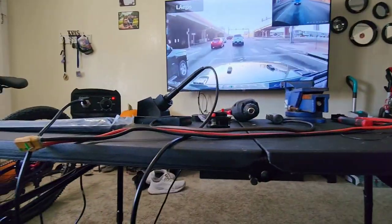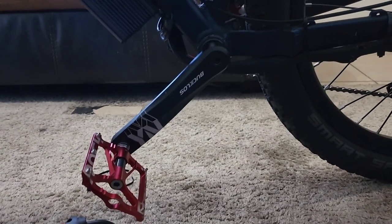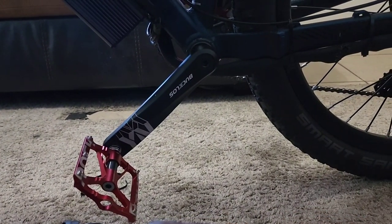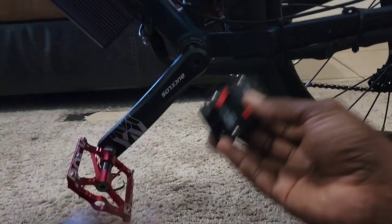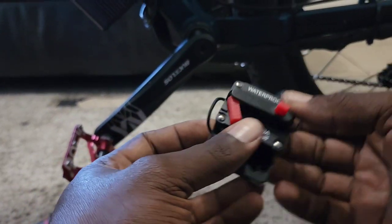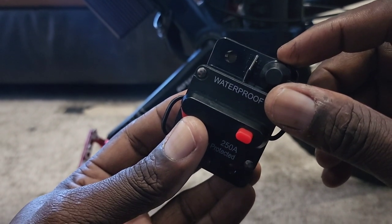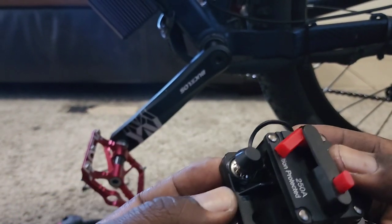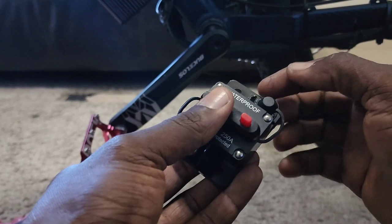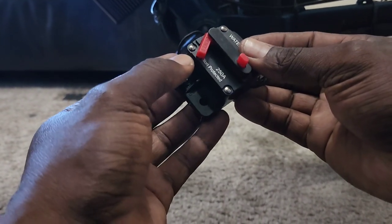My plan is to place the circuit breaker right in this location. We're going to get the measurements of the positive cable, since this is going to be hooked up to the positive side. If you look closely, you'll see writing on the studs — one says 'battery' and the other says 'load.' You want to hook the battery side to that stud, and then this side goes to the controller.